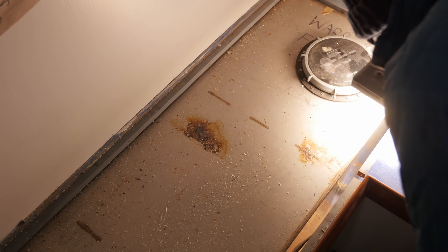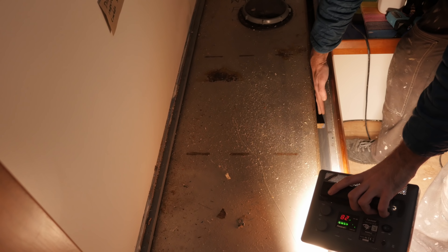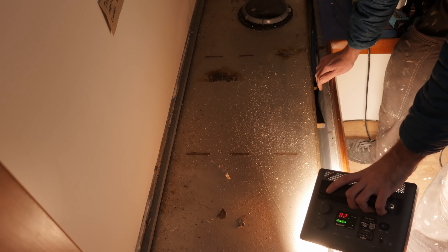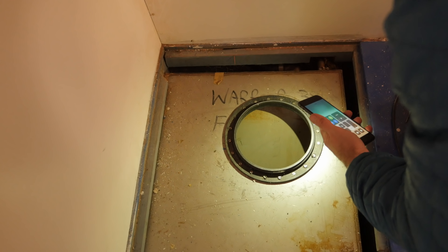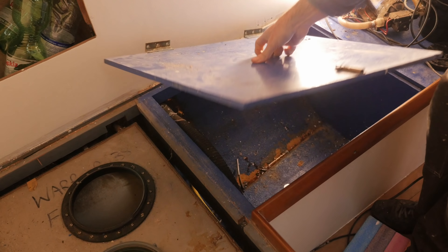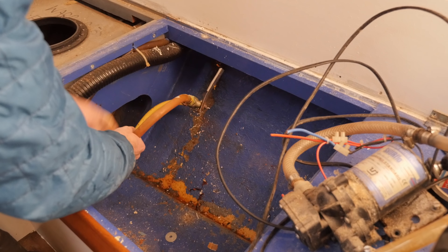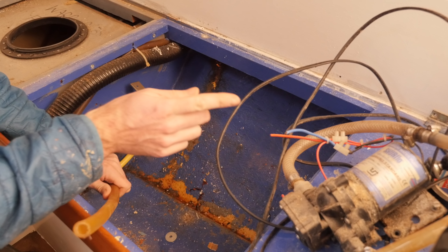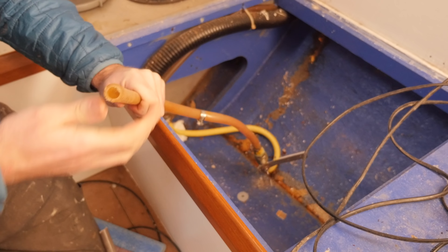What the heck is holding this thing in place? I think the answer might be almost nothing — there's a piece of wood wedged against the side of the settee, but I think that is about it. I've just noticed there is quite a severe bend in the connection to the tank down there, so I wonder if there's any water left in this thing. Oh, that's quite a bit of water. If only I had some kind of pump that I could hook up to this and just drain the tank.